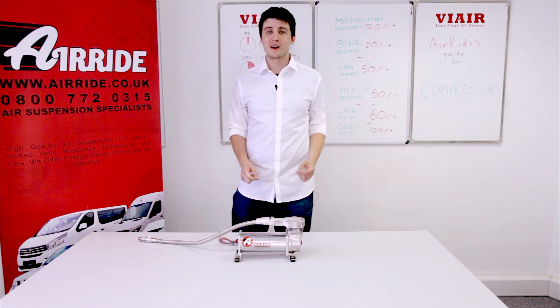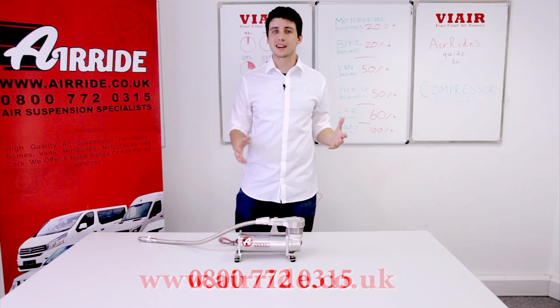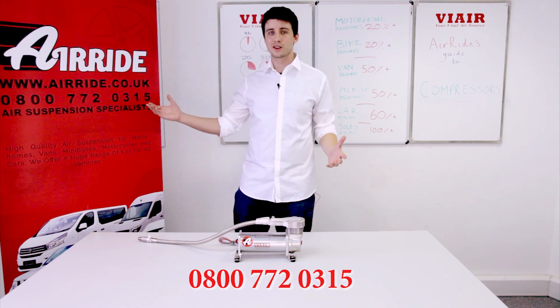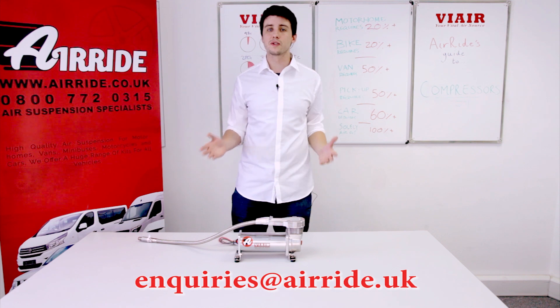Thank you for watching this video. If you have any further questions or need any help with your air suspension install, don't hesitate to get in contact with us at airride.co.uk. You can see a number here that you can call, or alternatively you can email us.